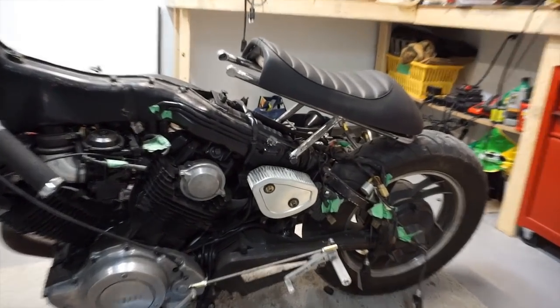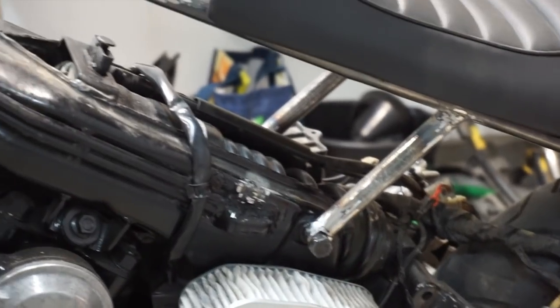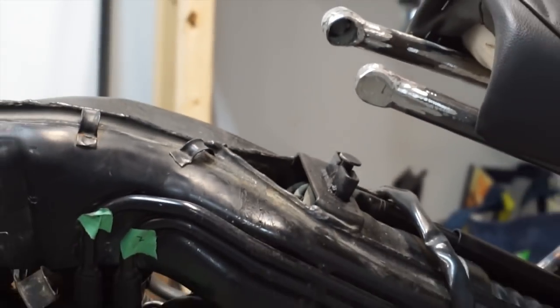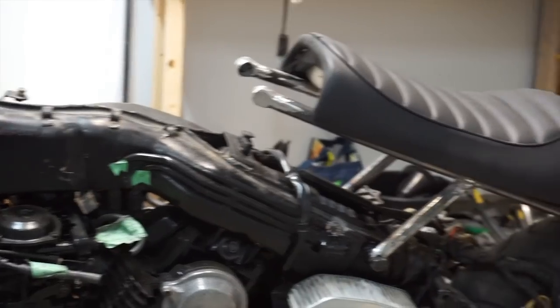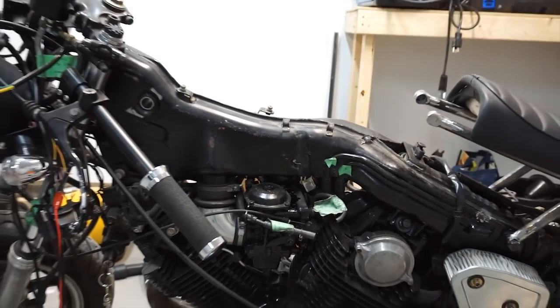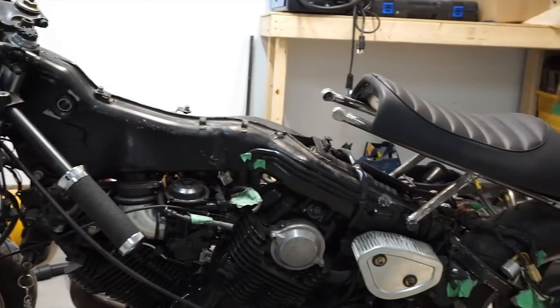So where I left off last time is I got that side of the subframe bolted in and welded, and then I got those done as well. So I'm going to go ahead and try to get those welded with some threaded nuts that I bought, just so I can take this apart if I ever have to fix it for whatever reason. Then I'll tackle this section here where I can put the gas tank back on.